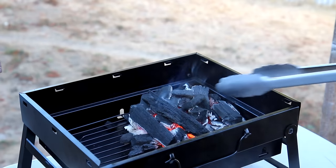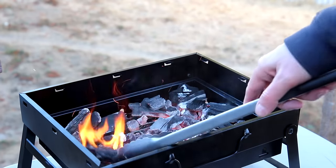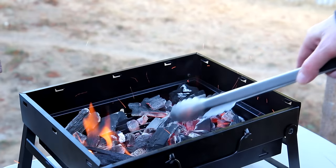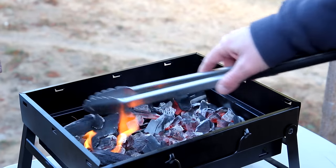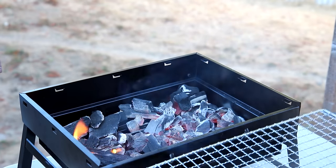The coals are looking pretty good so now I'm going to spread them out. Okay, now we'll get the grill grate on there.